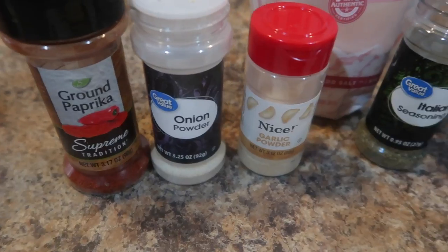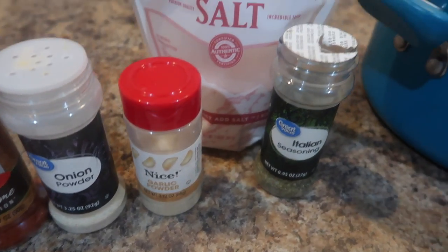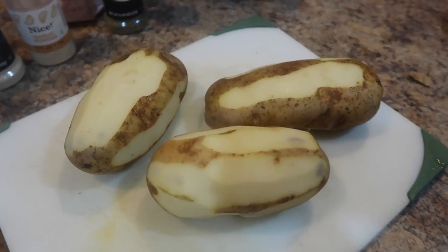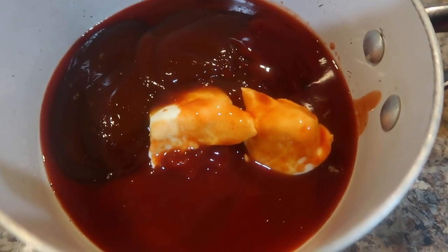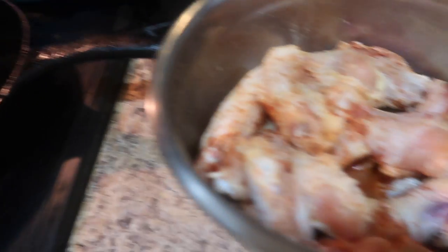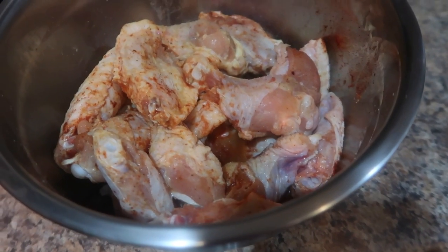Here is my cast iron skillet. For the potatoes we have paprika, onion powder, garlic powder, Italian seasoning, and salt. I have three large potatoes peeled and sliced up. Here's my sauce, and here are my potatoes — they're gonna boil for about 15 minutes.